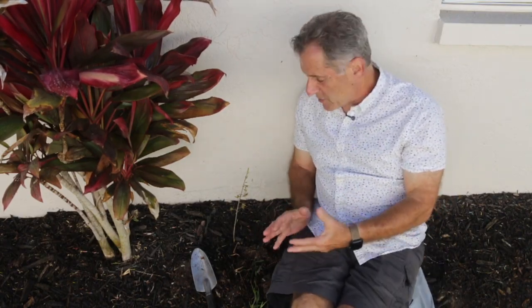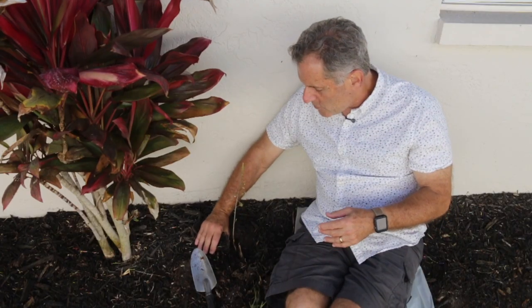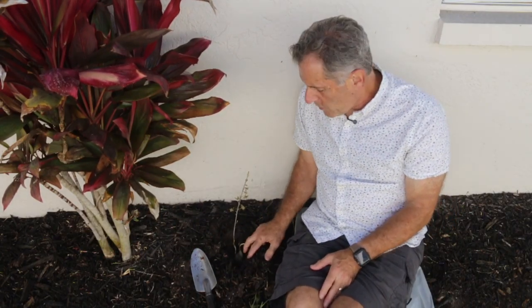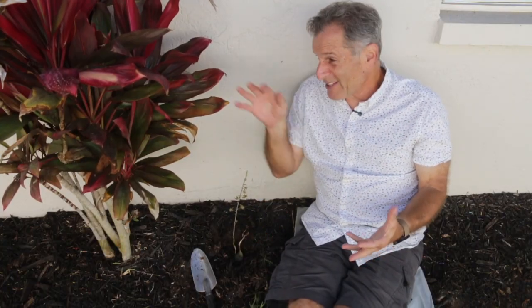What are you supposed to do about this as far as control goes? Roundup doesn't work well, so the main thing they tell you to do is just dig them up and toss them. And even when you get rid of them, here in Florida we have yard waste where green waste gets ground up and mulched and potentially reintroduced. They tell you not to do that with this plant because it's so vigorous — if you put this in your yard waste, it's going to end up growing somewhere else. It is a weed and it's kind of hard to get rid of.